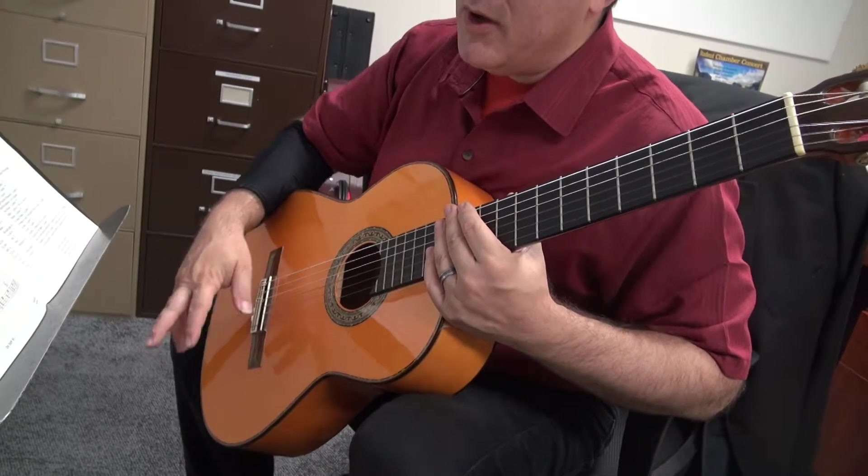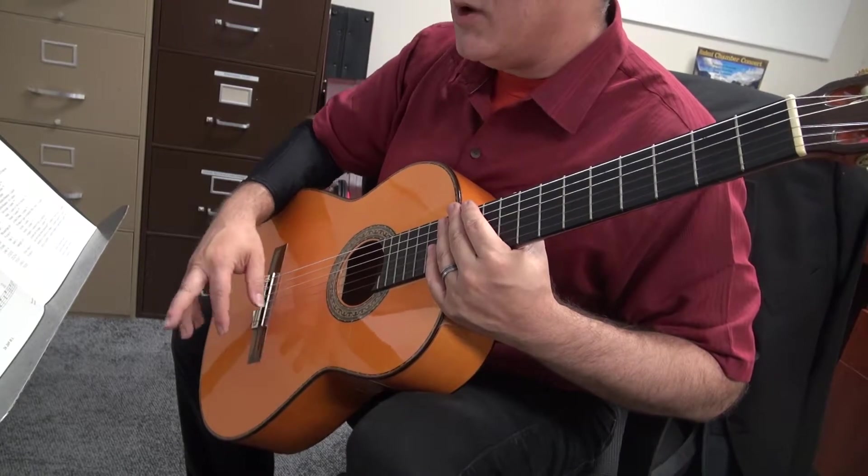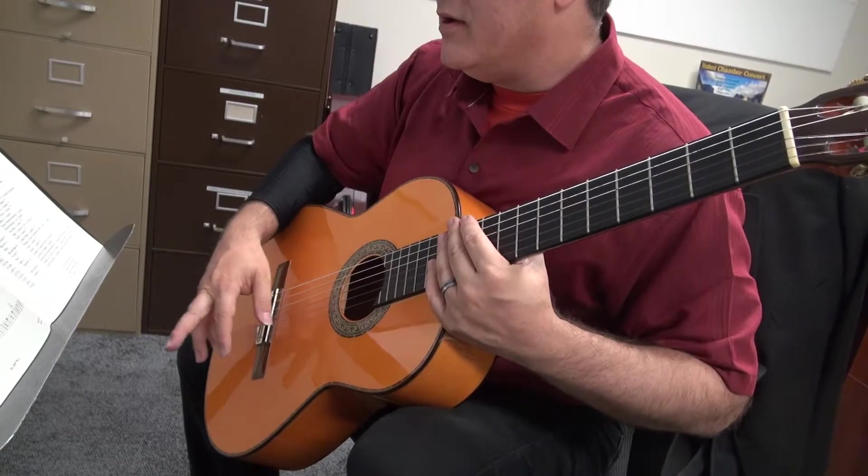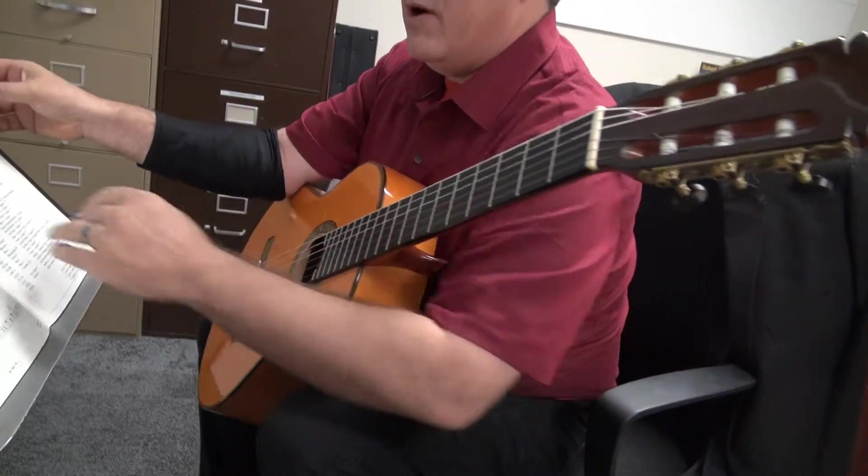One, two, three, four. One, two, three, four. Two, two, three, four. One, two, three, four. One, two, three, four. And then we have to find the next page.